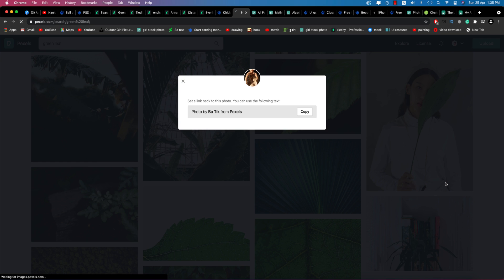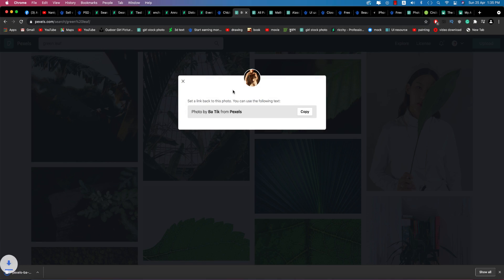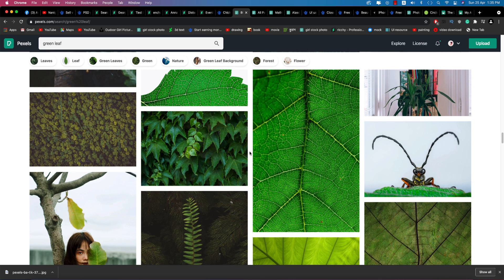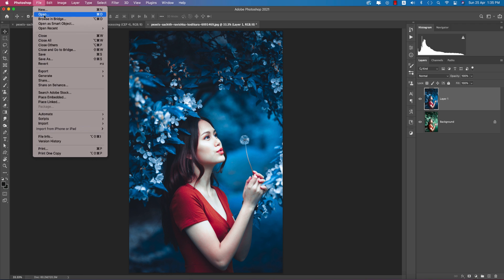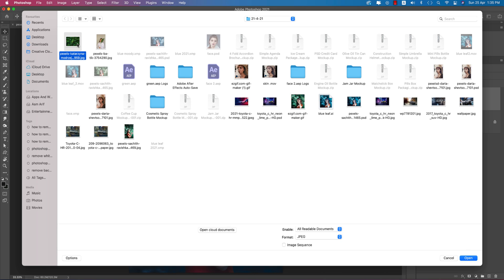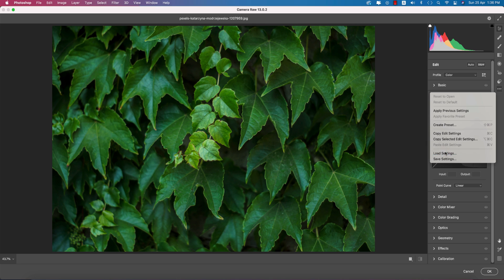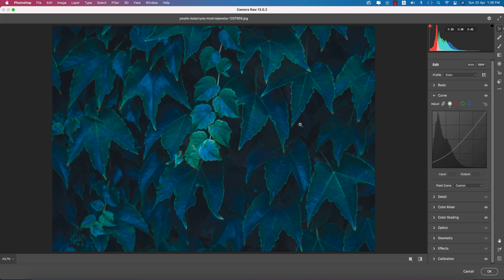Searching for a clean green leaf photo on Pexels. I'm downloading this clean green leaf photo. I'll provide the download link in the description. Opening this photo in Photoshop — it's a totally green image. Press Ctrl or Cmd+J to duplicate the layer, then go to Filter > Camera RAW.